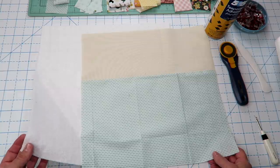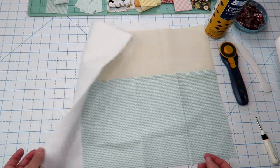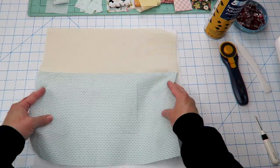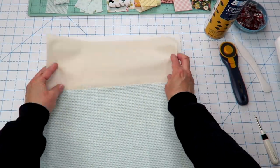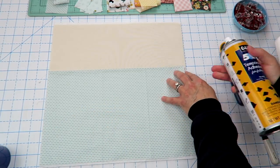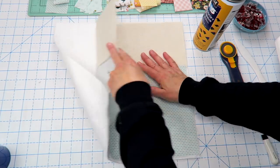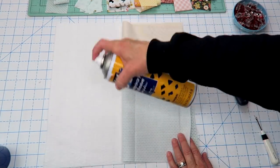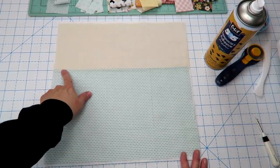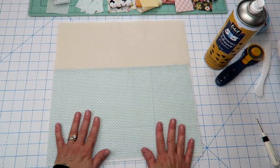Here are our finished outside panels. I'm going to take one with a piece of batting. If you don't want to use quilt batting you can use fusible fleece, heavyweight interfacing, or foam batting — you just want something to give your bag a little bit of structure. Line up the outside fabric on top of the batting, and I like to use 505 temporary adhesive spray basting — just spray a little bit and press it down so it's not going to move around while you're quilting. We're going to do this to both outside pieces.